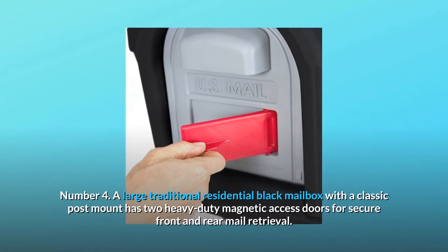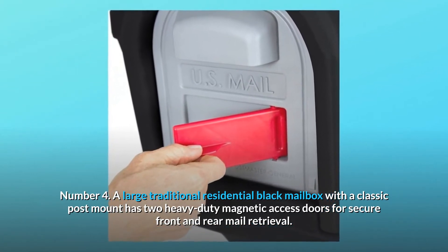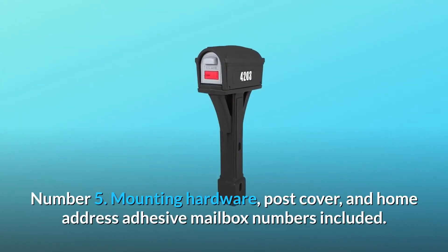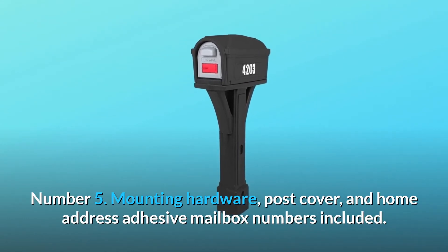Number 4: A large traditional residential black mailbox with a classic post mount has two heavy-duty magnetic access doors for secure front and rear mail retrieval. Number 5: Mounting hardware, post cover, and home address adhesive mailbox numbers are included.